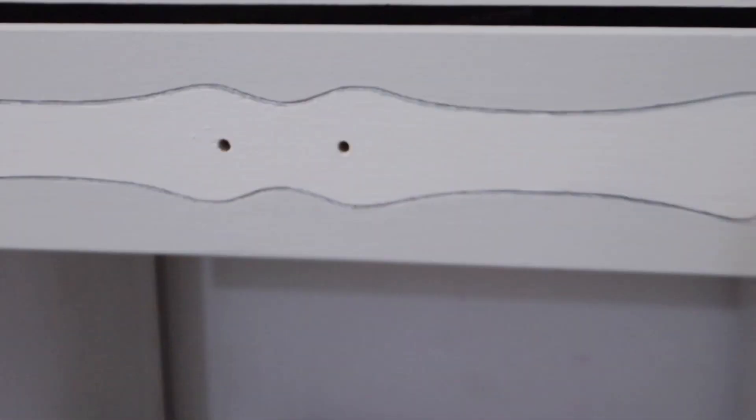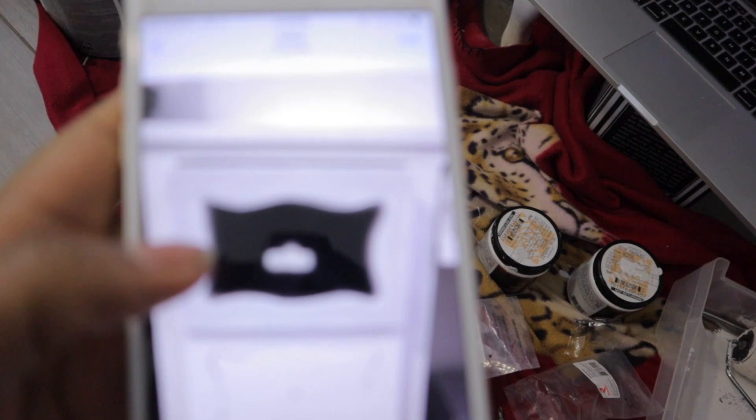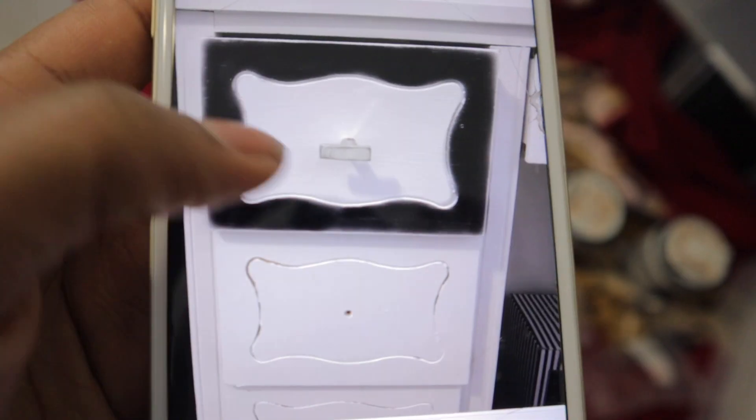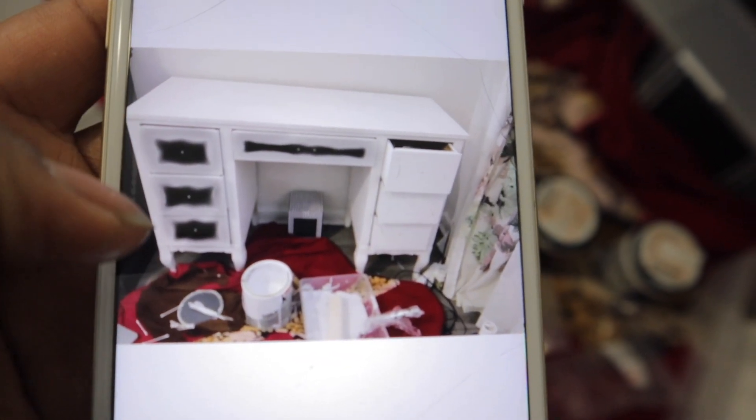I'm just scared I'm going to get a bunch of dust everywhere because I have to drill holes, and then have to take my makeup out most likely. But I'm super happy with the way it's looking right now — I'm glad I didn't go with the black. I literally photoshopped images of how it could look, like what if I do black and gray, or the opposite. I just really didn't know which to go with.